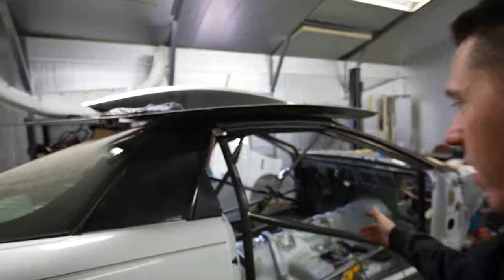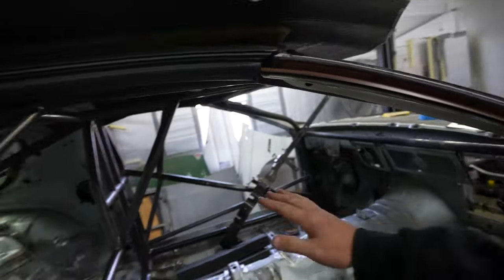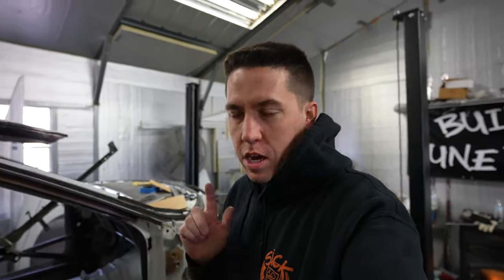Hey everybody, welcome back again to Build Tune Race. We're working on the Camaro again and today I have a whole bunch of little things I want to try to get accomplished on the build.